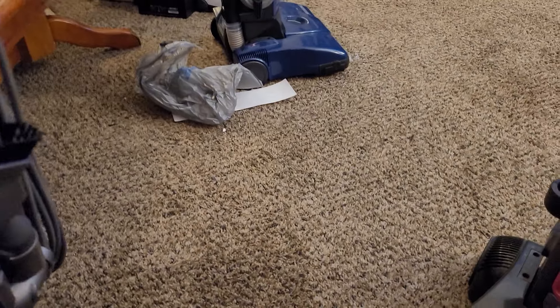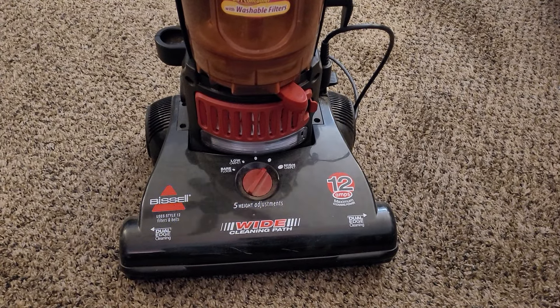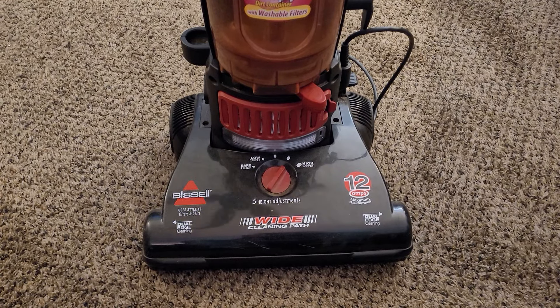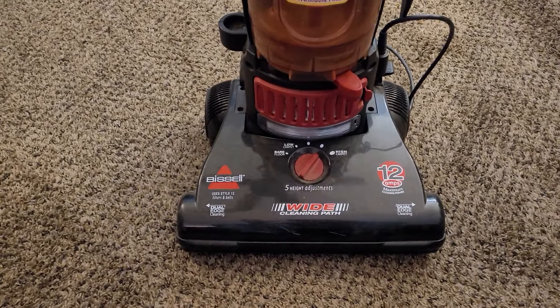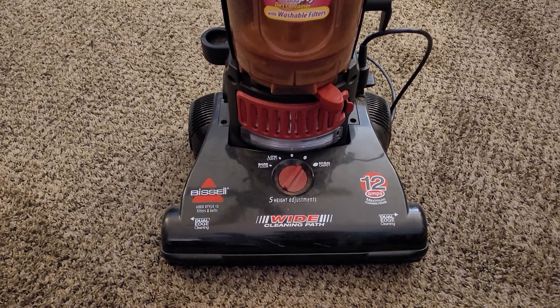So now I've got a new Bissell and it's decent. This is TeleTech Studios signing out — I'll see you guys in the next video and I hope you all have a good one. Peace. Now, I know you may be wondering: where's the part where you fix it? Well, that'll be the next video. Stay tuned.